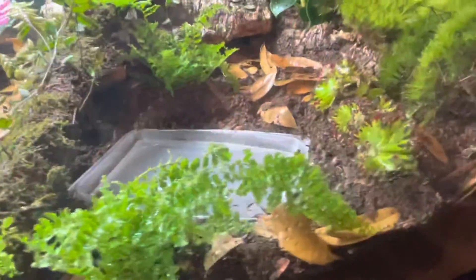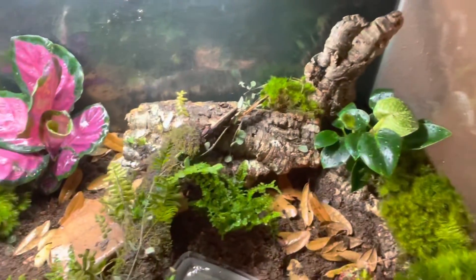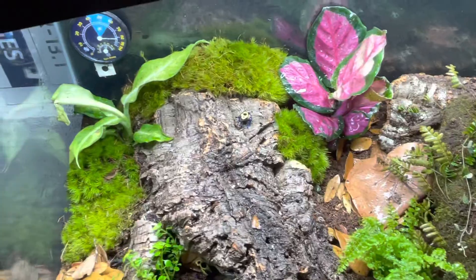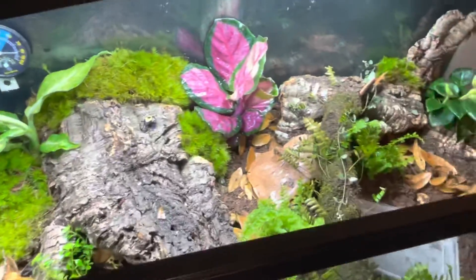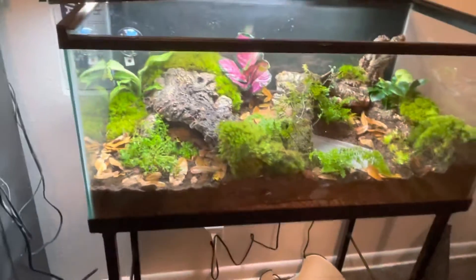I wanted to make sure everybody kind of saw what it looked like now, because I'm not going to do any updates or ask for any, and then I want to see it in like three months. This thing is just amazing.